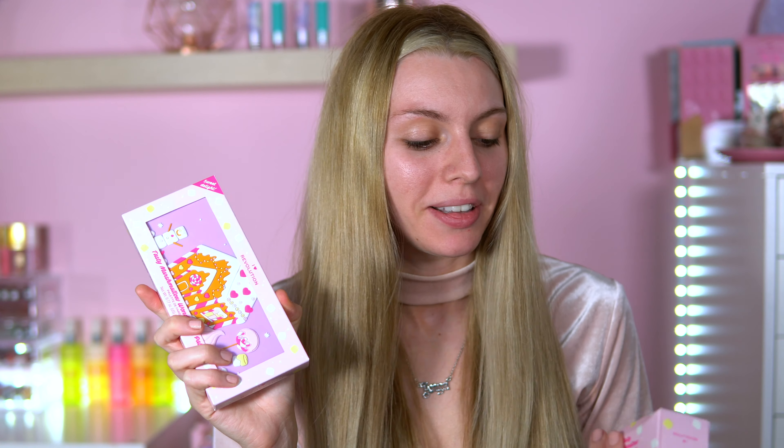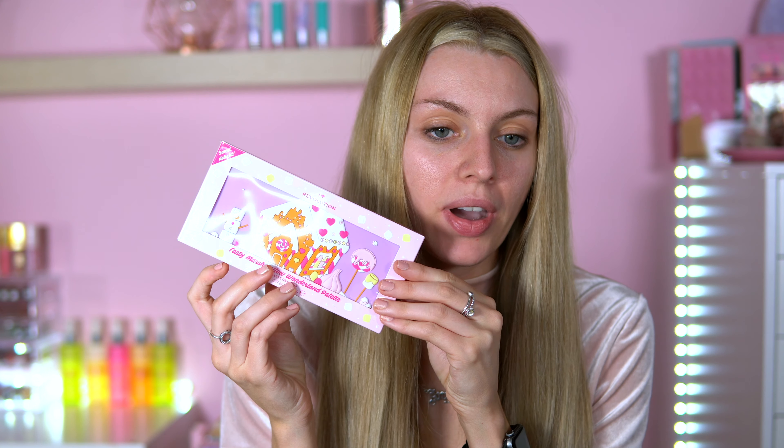Hey everyone, welcome back to my channel! Today's video is an exciting one because I will be reviewing the new iHeart Revolution Tasty Marshmallow collection. I've got the Tasty Marshmallow eyeshadow palette - it's super adorable and I cannot wait to get into that.